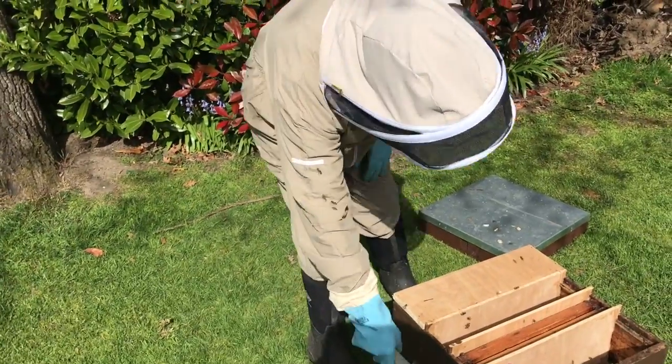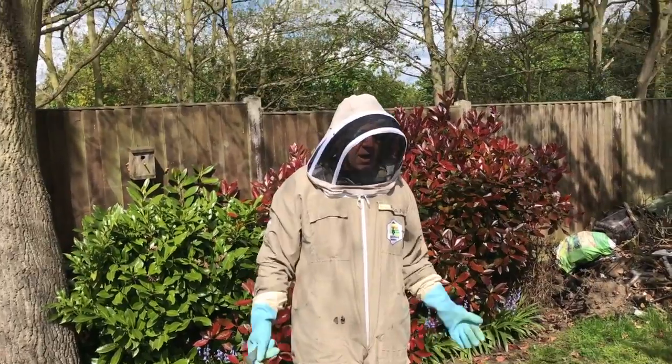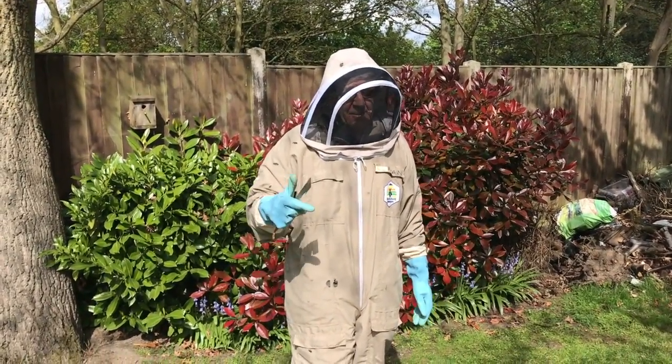The entrance is around the corner — each of the four corners has an entrance. I'm going to seal it up with some grass, leave it for six weeks and we'll show you the queen. Thanks a lot. Good beekeeping.